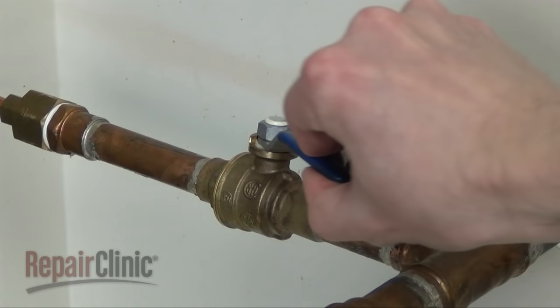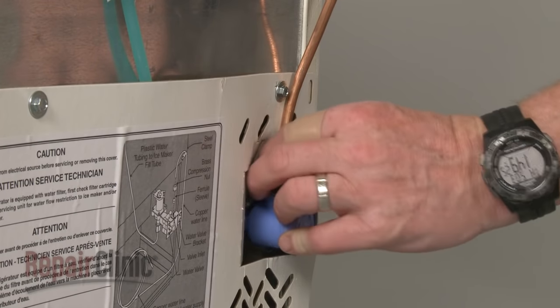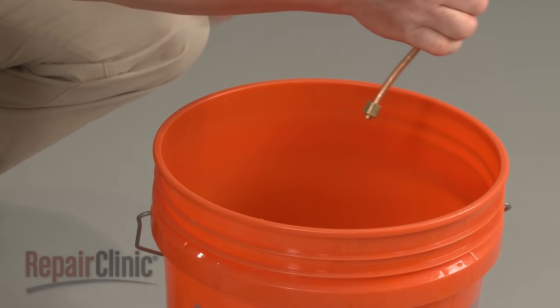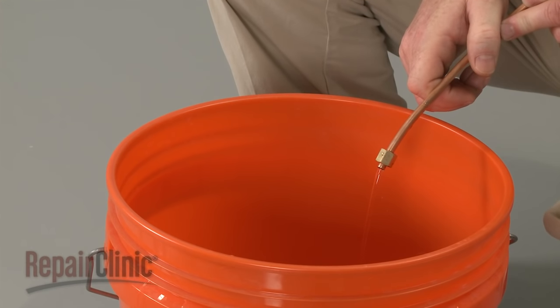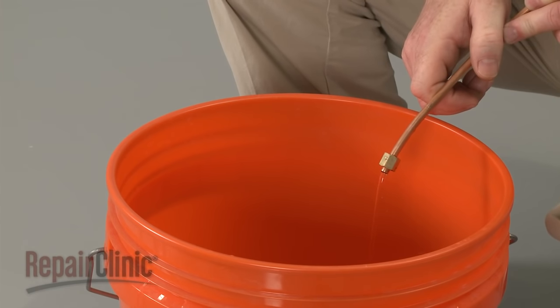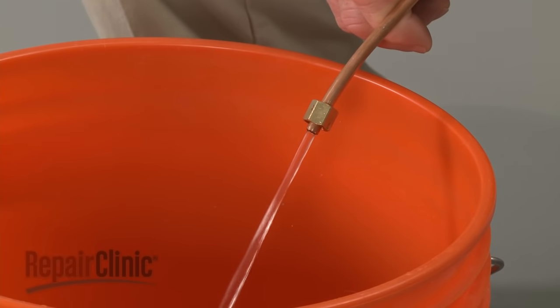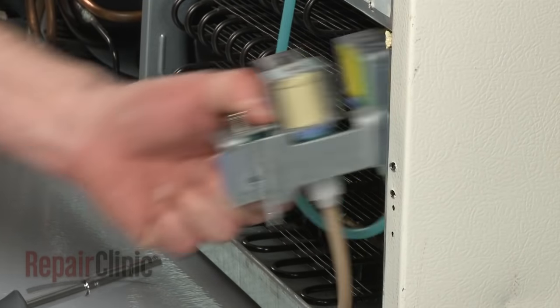To help determine this, shut off the water supply, disconnect the supply line from the inlet valve, and hold the line over a bucket. Now turn the water supply back on and observe whether or not there is a strong flow of water jetting out of the line. A weak flow indicates a problem with the water line or the water supply valve. However, if the flow is strong, the inlet valve is most likely restricted and will need to be replaced.